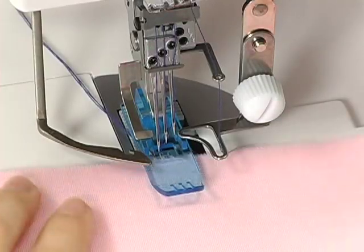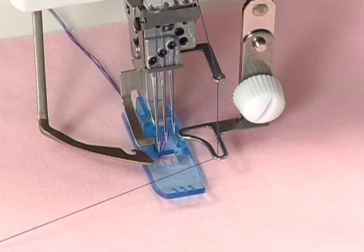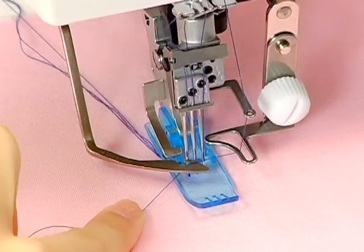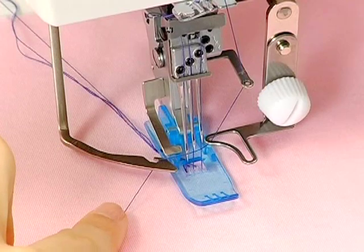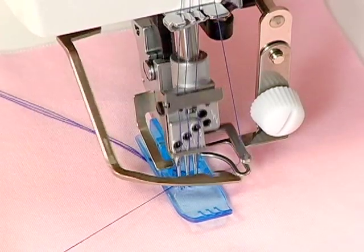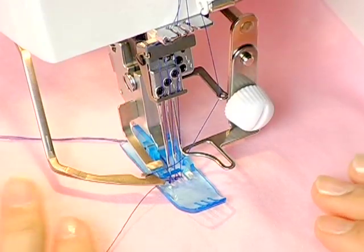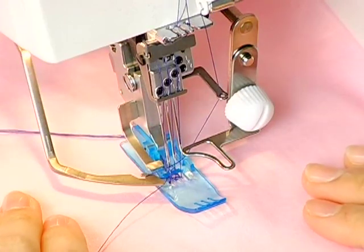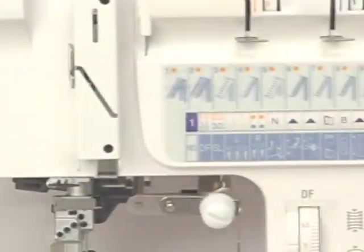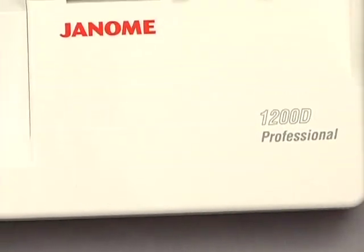Insert the fabric under the needles and lower the presser foot. Bring the thread to the front. Hang the thread on the hook of the spreader. Hold the thread in your left hand. Turn the hand wheel toward you so that the machine can form a chain. Press on the foot control gently to start sewing. Accelerate gradually, working up to a comfortable sewing speed. Enjoy your new machine and the world of possibility it opens in your sewing room. Happy sewing!